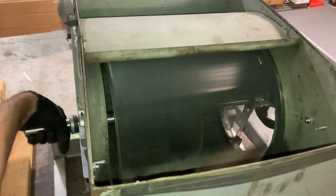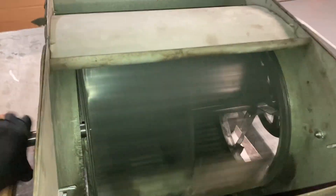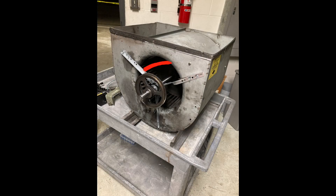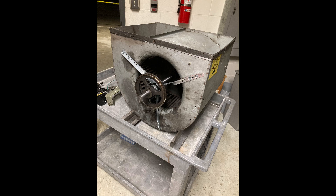Remember, you don't want too much slop and you don't want it too tight either. So spin it by hand — it should spin freely and nicely, it shouldn't bind up, it shouldn't hit anything. Reattach the pulley, and I went ahead and oiled the bearings. We'll get ready to reinstall it back in the air handler.